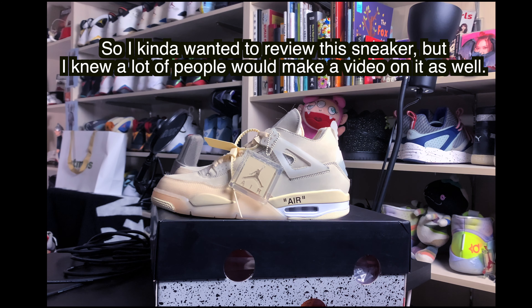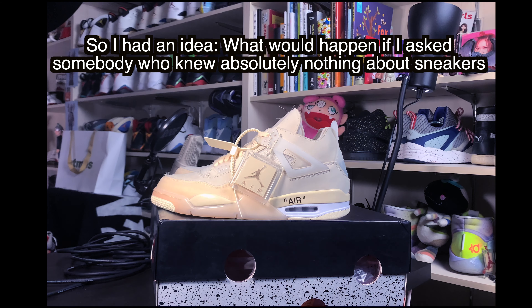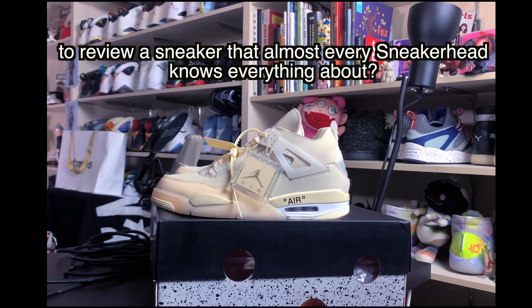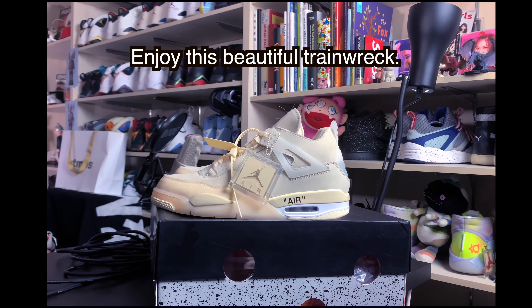So I kind of wanted to review this sneaker, but I knew a lot of people would make a video on it as well. So I had an idea. What would happen if I asked somebody who knew absolutely nothing about sneakers to review a sneaker that almost every sneakerhead knows everything about? The following is totally unscripted, which just says a lot about what an absolute maniac Kenneth is. Enjoy this beautiful train wreck.